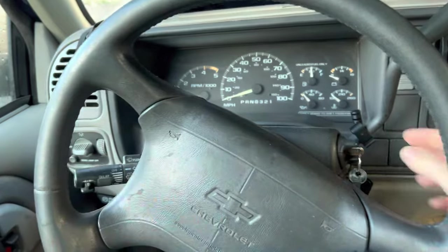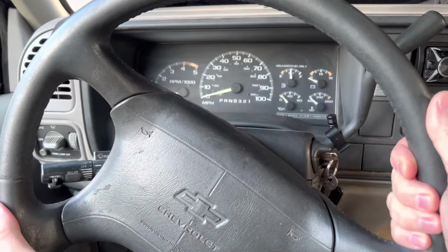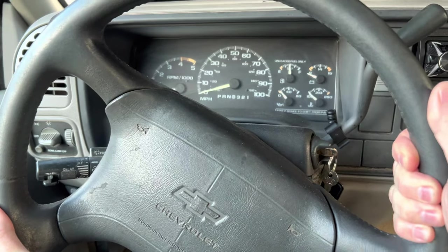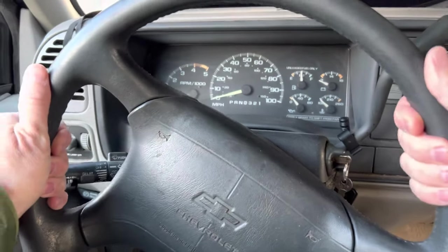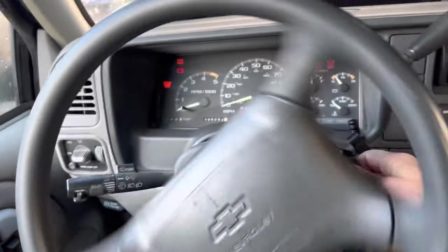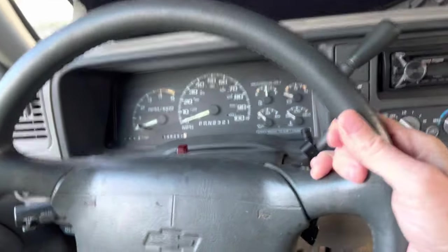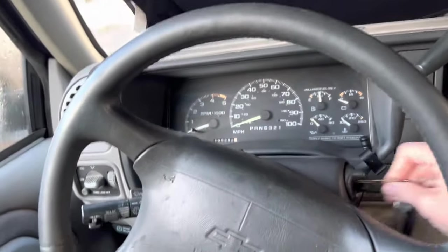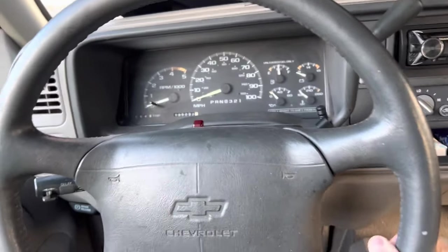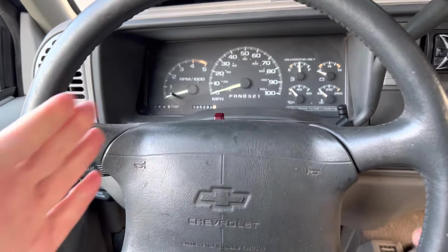The wheel pulling against the lock mechanism makes it impossible to turn the key. Just figure out which way the steering wheel feels tension and turn it that way, and then you'll be able to turn your car on. You'll feel the wheel bounce back. This usually happens if you parked on a hill, or if you were turning the wheel and then turned off your car — you'll hear it click and lock.